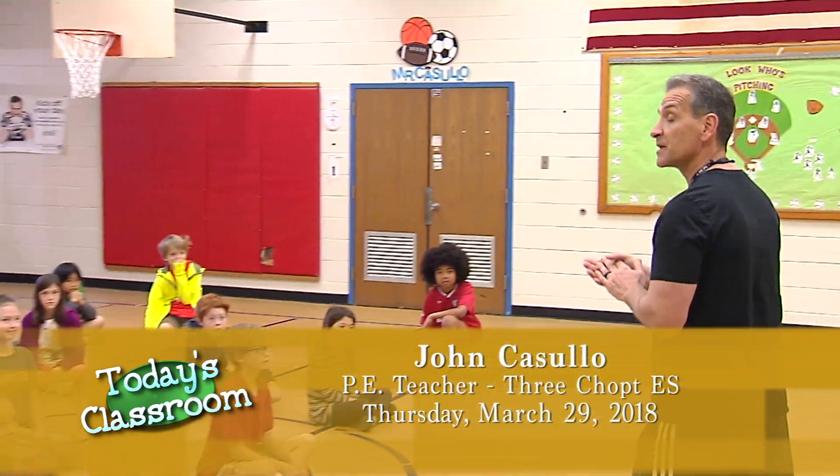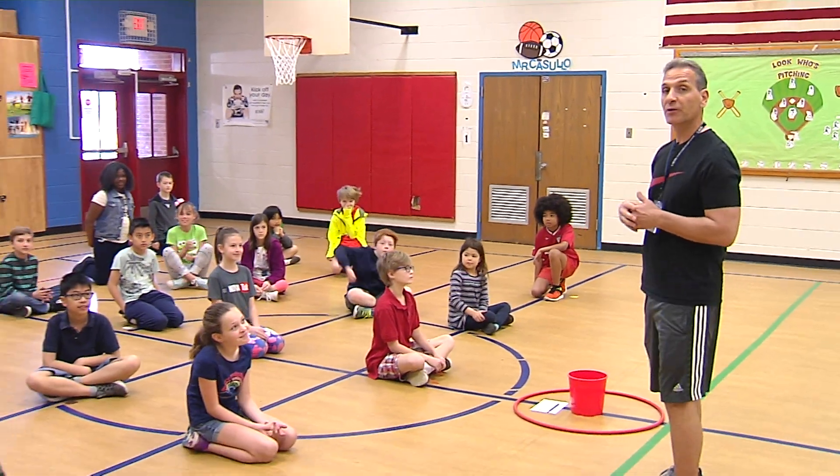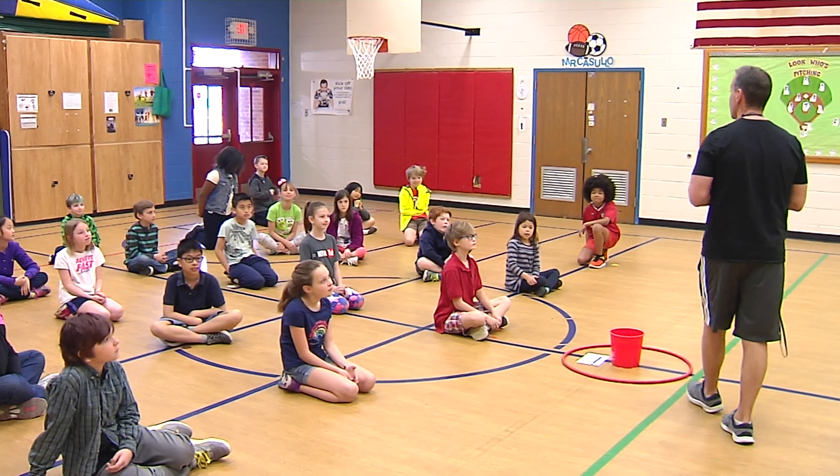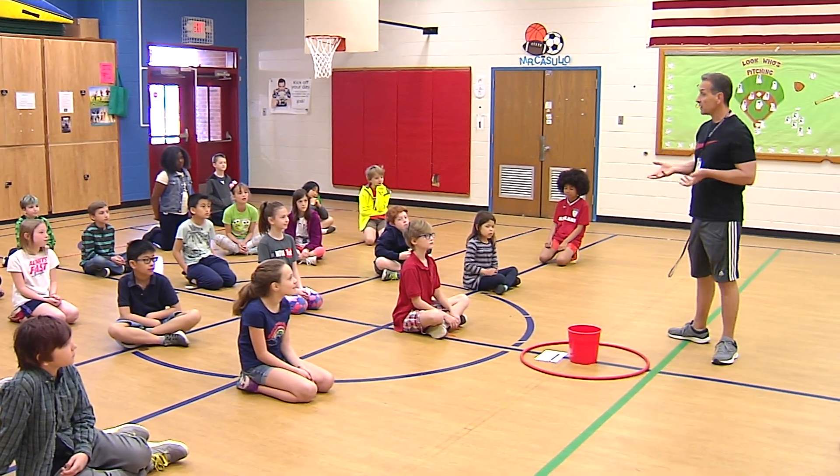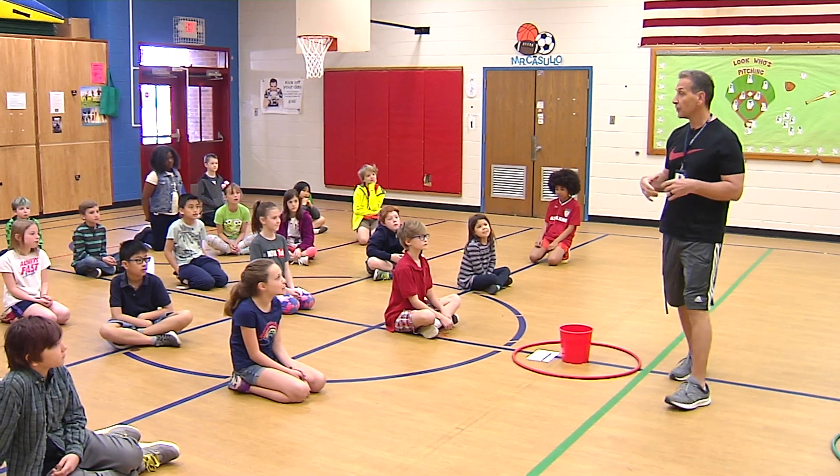This is Miss McTammany's class — a fourth grade class here at Three Chop Elementary — and boys and girls, we're going to get started with our lesson. The first thing I'm going to tell you is what's going to happen so you know what to do.